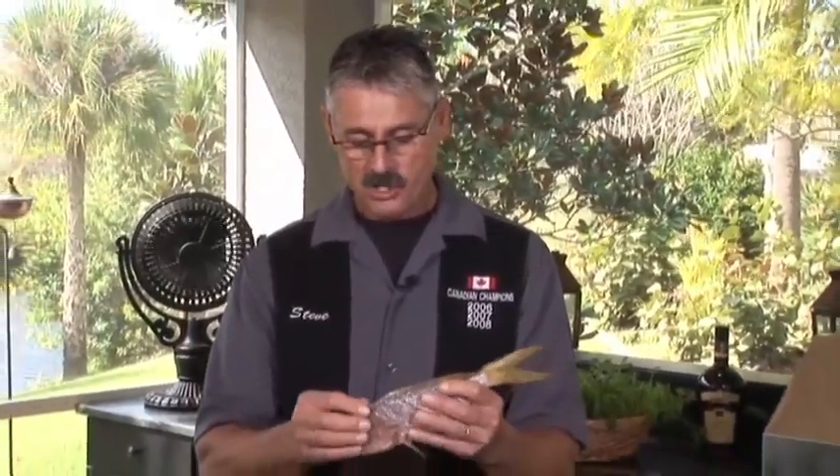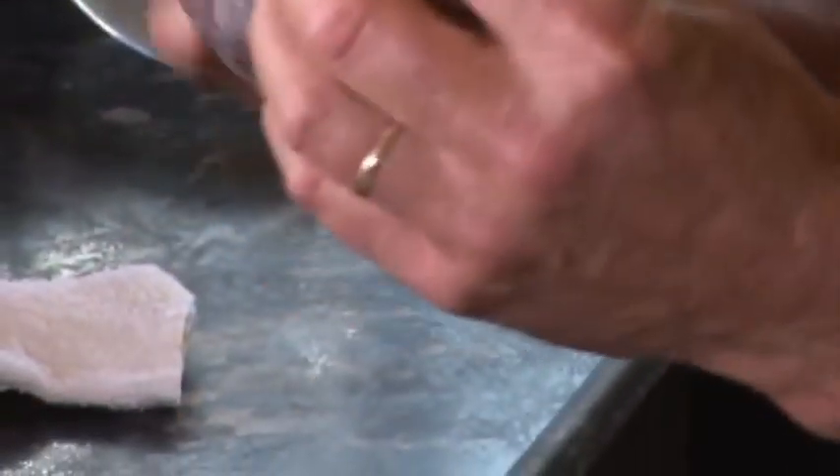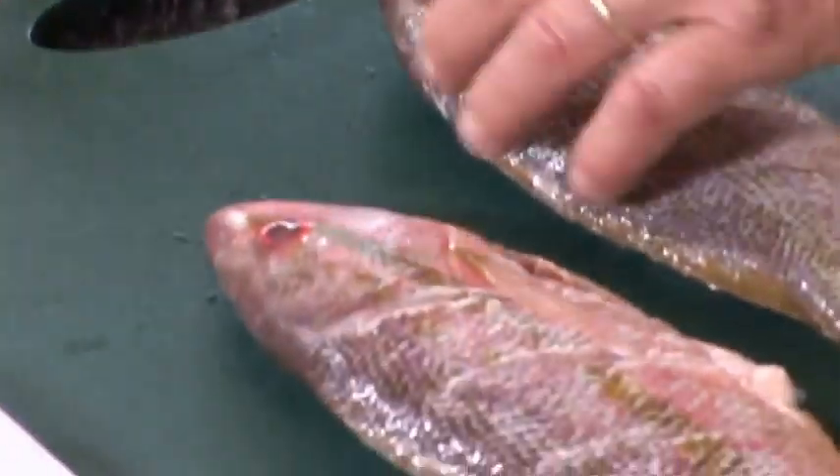Make sure the yellowtail snapper, or any snapper that you're cooking, is gutted, cleaned, washed, and scaled, because you can eat everything. There's nothing you can't eat on that — I know people that eat the heads. They love it.